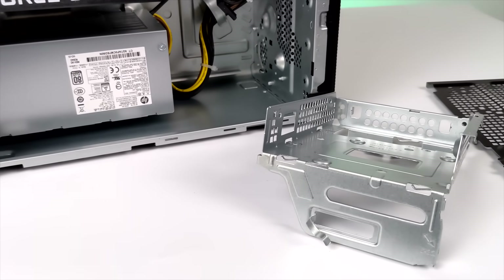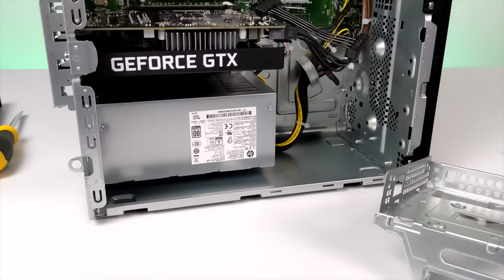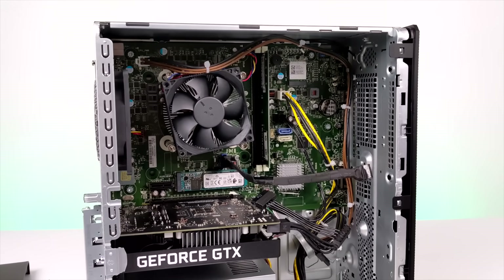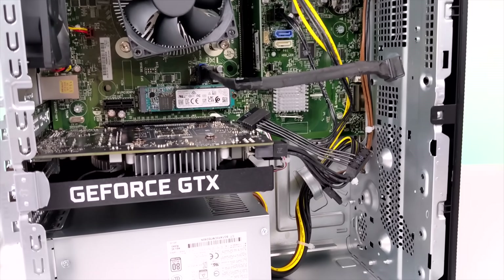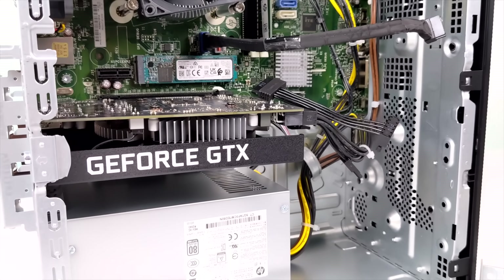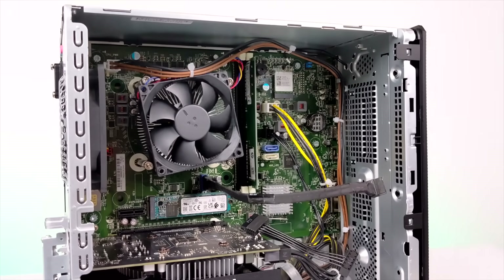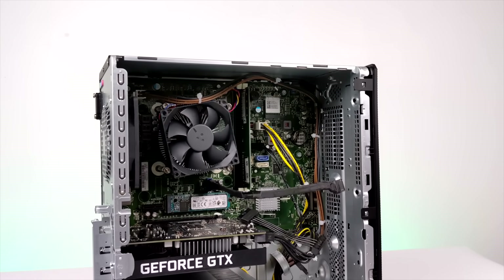I went ahead and pulled the side panel off and the hard drive caddy out so we could take a look at the inside. We have a 400-watt 80-Plus power supply, that GTX 1650 Super — given it's an OEM variant, but it performs really well. This comes pre-installed with a 256-gigabyte NVMe SSD, and we have that 6-core Ryzen 5 3500. We do have enough power supply to upgrade the GPU down the road to something like a 1660 Super. If it were up to me, there are two upgrades I would do: add an extra stick of RAM bringing it up to 16 gigabytes in dual channel, and add an extra hard drive to hold more games.